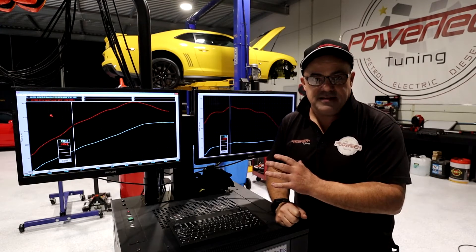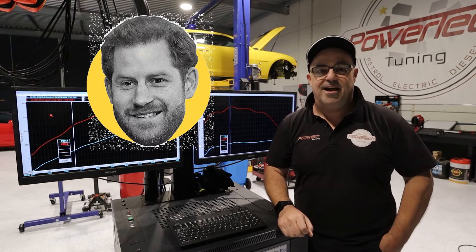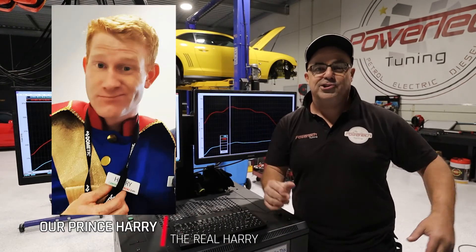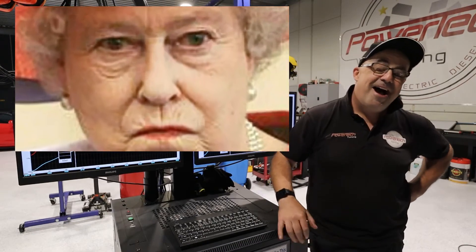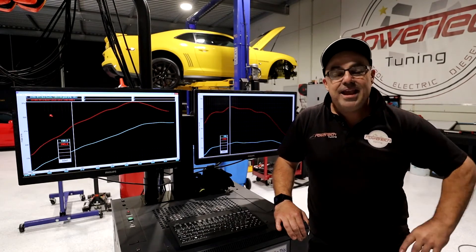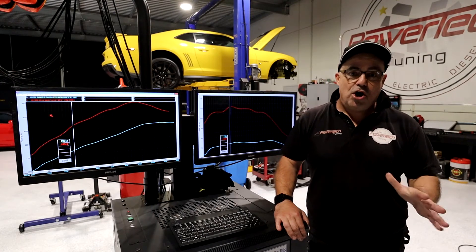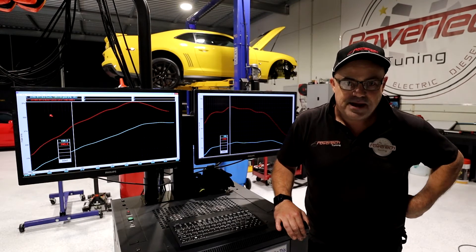Glad you enjoyed this segment. We're going to do a few more of these — we've got someone here filming, we're going to do a lot more of these upcoming, so I hope you like them. Send us some feedback and thanks once more for watching Powertech TV.